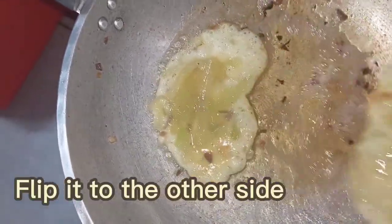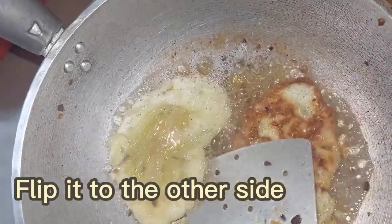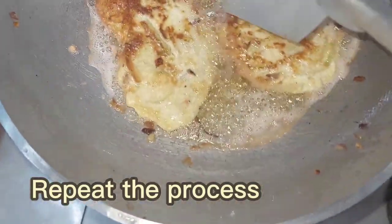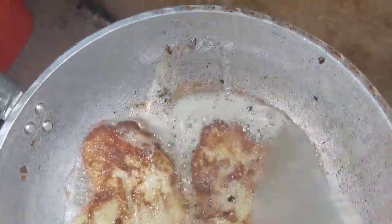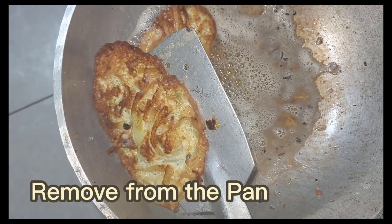Make sure to flip it to the other side once it turns golden brown. Repeat the process until no more mixture is left to fry. Once each side has turned golden brown, remove them from the pan.